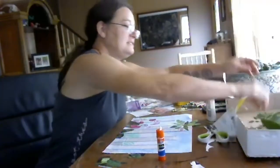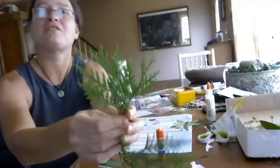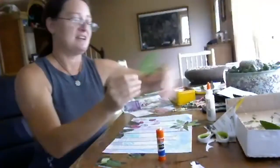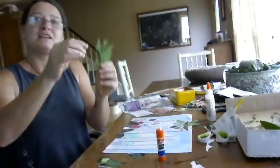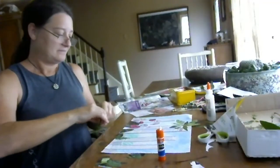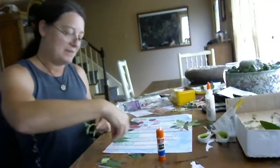I'm going to pretend that this juniper is grass and put it on the floor of the forest. I can actually pick it apart and make smaller pieces, or they can look like little baby trees.